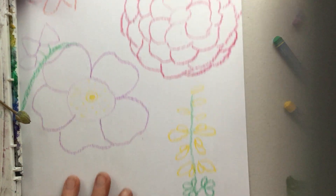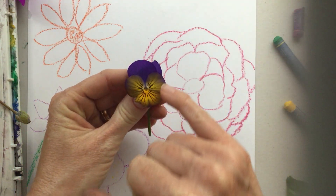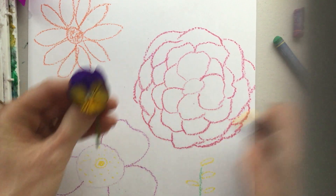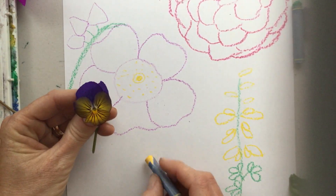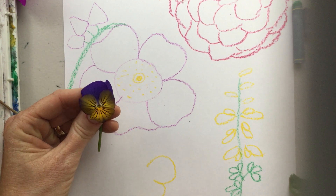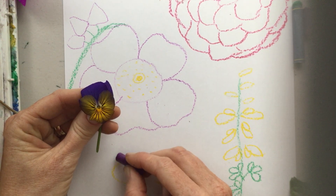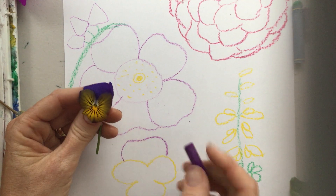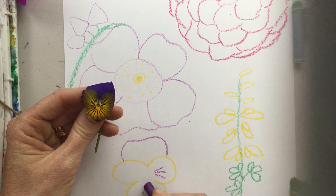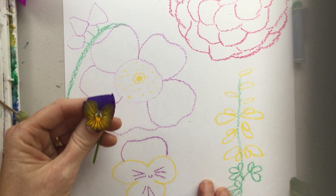Let's see — this pansy is very pretty. It has one, two, three yellow petals and one big purple petal in the background. I'm going to use my yellow to draw the yellow petals: one, two, three. These petals are very wide and rounded, and then this purple petal on top is a little bigger. And see these purple stripes? We're not going to color our flowers in yet — we're going to use our watercolor — but I think those are worth adding in, along with a little center.